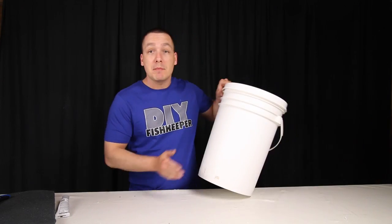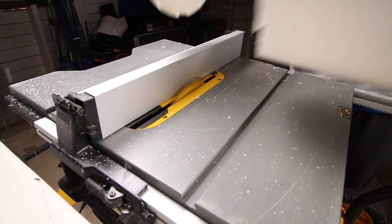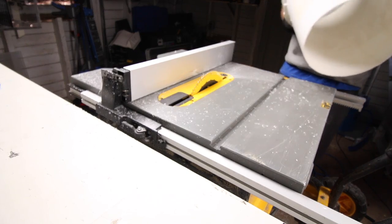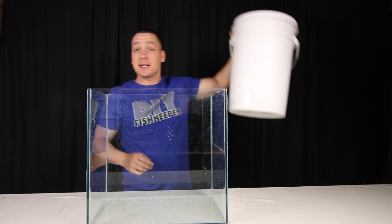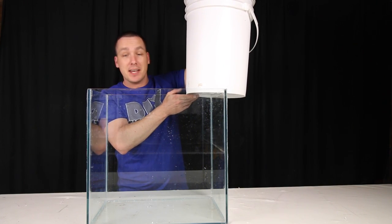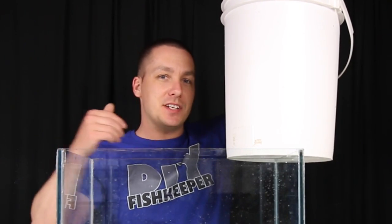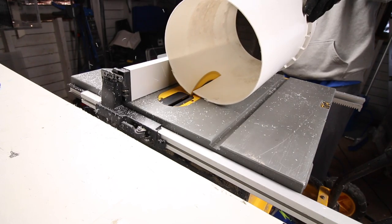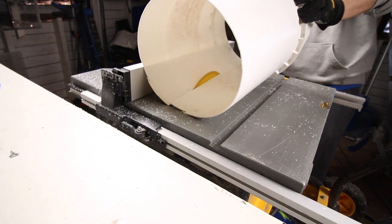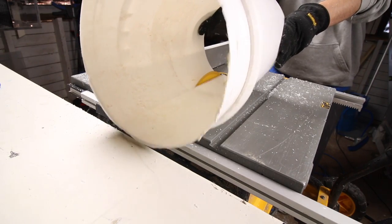To start out, you need to cut the bottom off your bucket. You can do this with a razor blade, but to save time I simply used my table saw. With the bottom cut off, we can now size it to our aquarium. You want to place the bucket on top of your aquarium and gauge how much of a wedge you're going to need, keeping in mind that you need to accommodate a pump, heaters, or anything else you want to put behind it. Then cut it — a simple razor blade will cut a bucket.